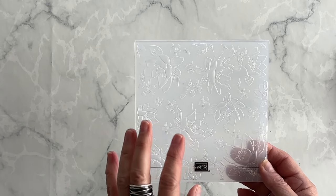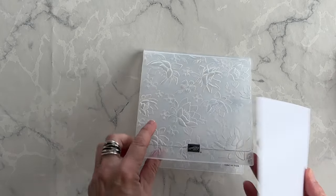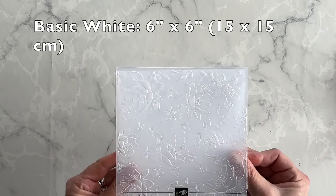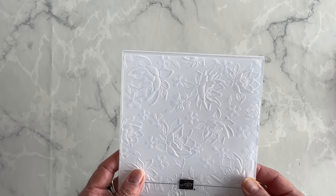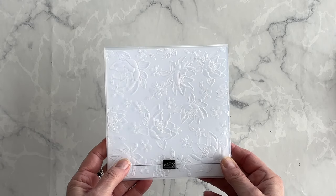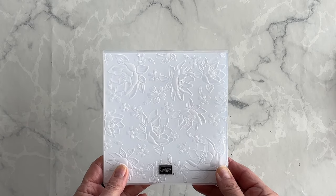What we're going to do is use this folder to create stunning card front elements. I have a piece of basic white cardstock and I'm going to emboss this entire piece. It's exactly the same size as the folder because I'm not sure which flowers I want to use. So I'll go ahead and go over to my Stampin' Cuttin' Emboss machine, emboss this, and then I'll show you what we're going to do with it.